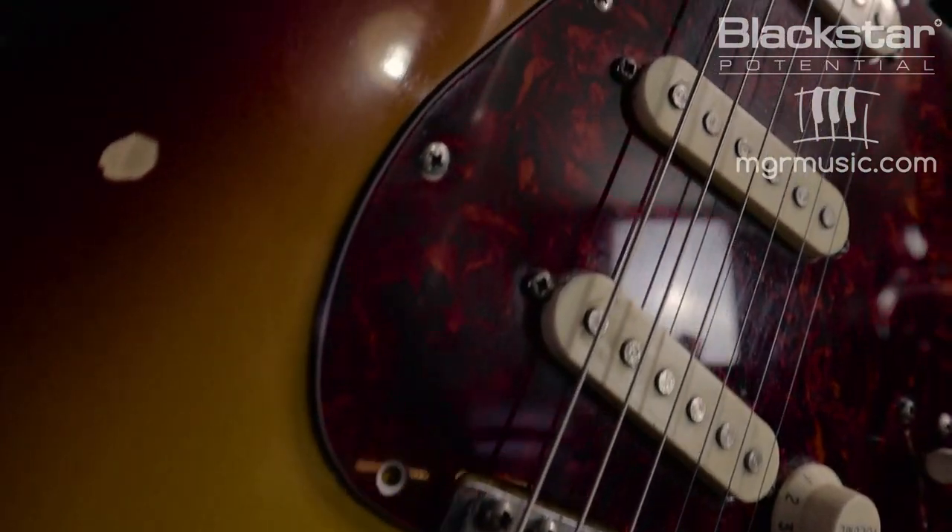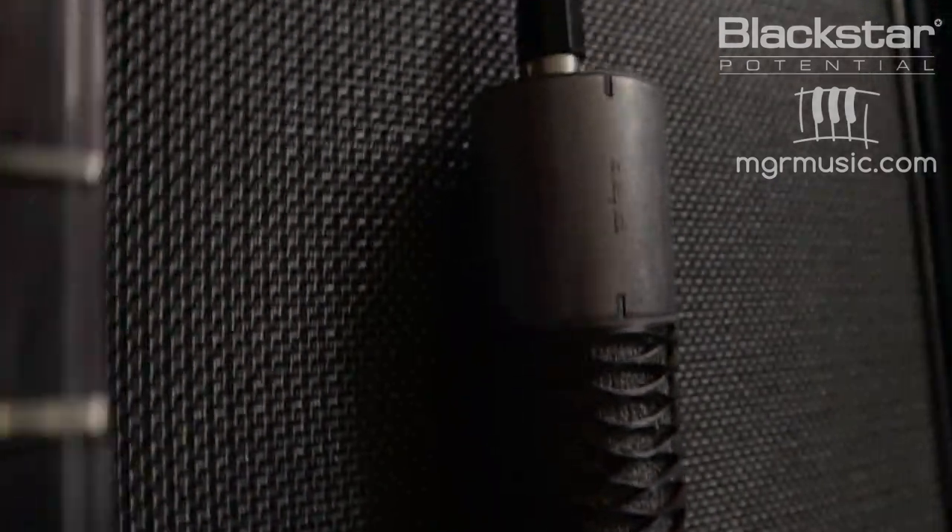Hello everyone and welcome to Blackstar Potential. My name is Lee Fuge and I'm here with MGRmusic.com. Today we're going to dial in some Stevie Ray Vaughan style Texas blues tones on the HT20 mk2. I'm using my early 80s Tokai Strat plugged straight into the HT20, and all the overdrive and reverb you hear comes directly from the amp. The amp is mic'd with an Aston Origin condenser mic.